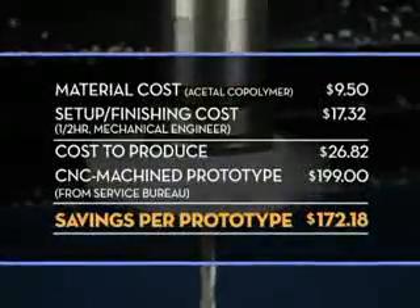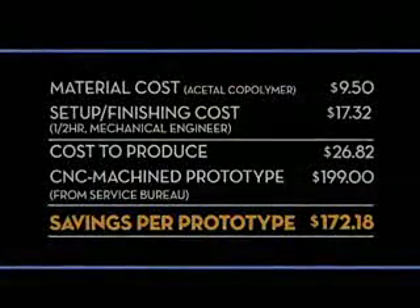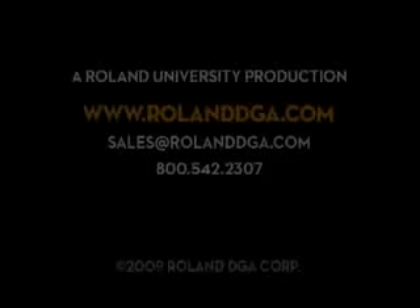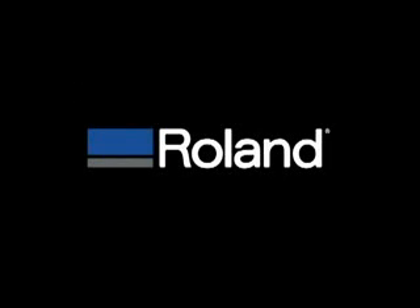Thank you for joining our workshop today. Remember, you can view our entire video workshop series and register for Roland University online at www.RolandDGA.com.